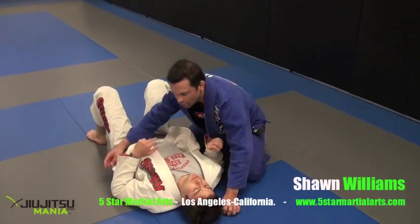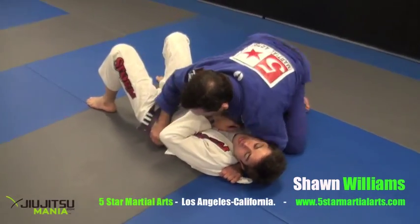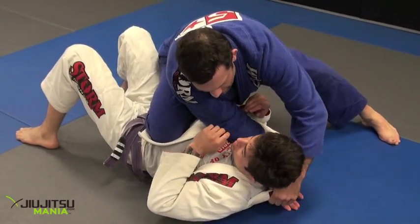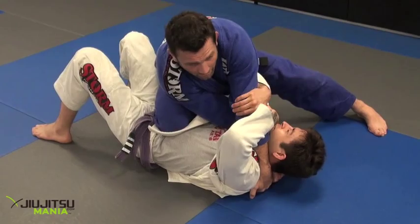Let's take a look at our second common reaction off this cross choke scenario. We've got our lapel, we've got our knee on stomach. The second most common reaction is once I get the grip, he's going to go after my forearms and start defending the choke.